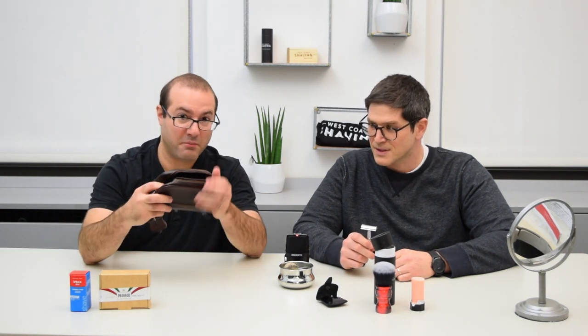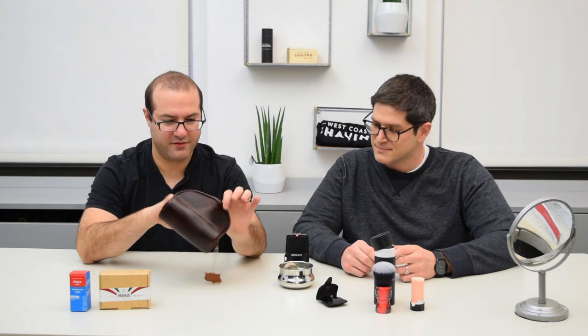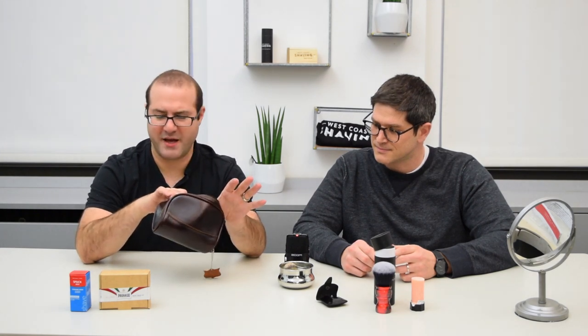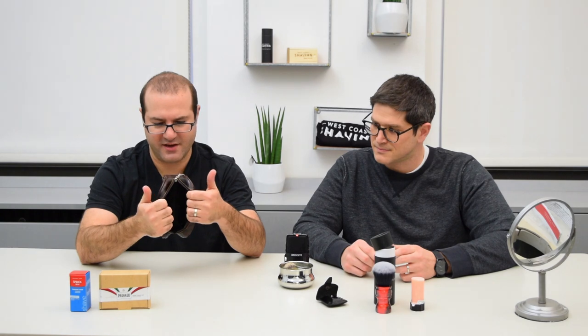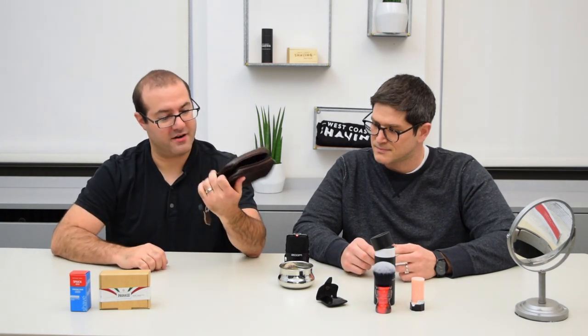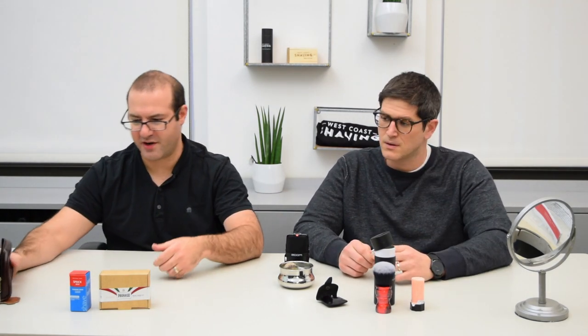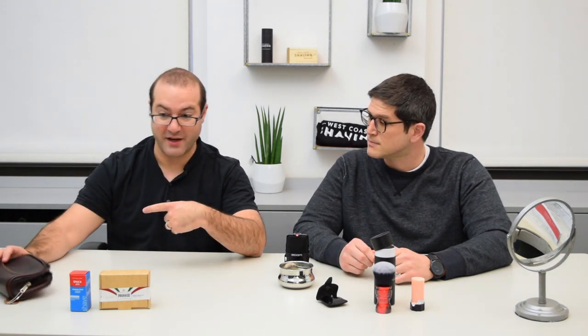We have the small Parker Dopp Kit. This is an example of — there are multiple bags, multiple kits meant for grooming gear. This happens to be one of the smaller ones we carry at West Coast Shaving, and we brought a range of products that will fit in this, and maybe even smaller if you don't even go with the bag.